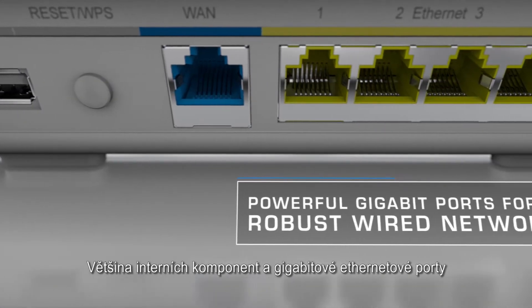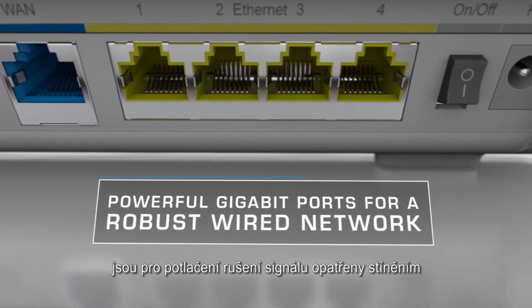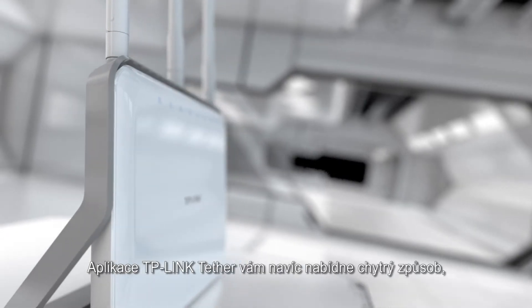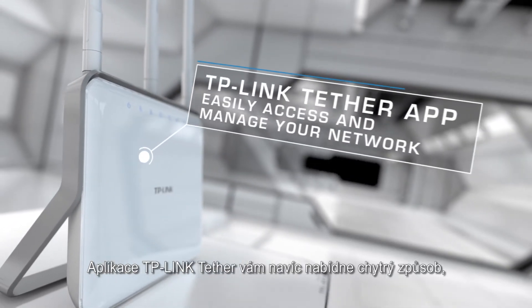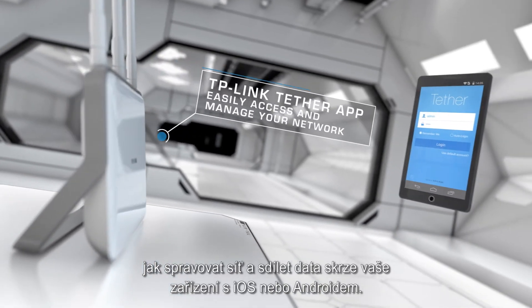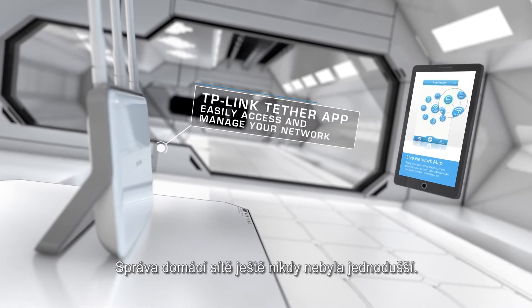Most internal components and gigabit Ethernet ports come equipped with a shield cover to reduce signal interference for more reliable wired connections. TP-Link's Tether app provides a smart way to process, manage, and share your router's resources with your iOS and Android devices.